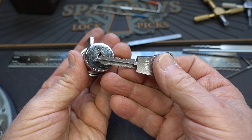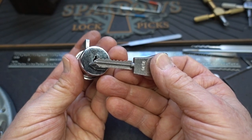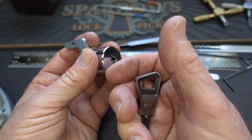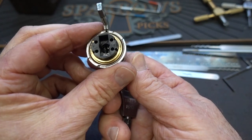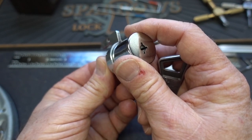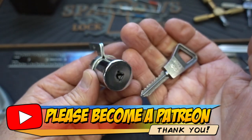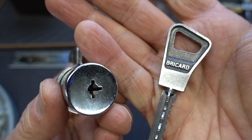I take this as proof that you need a repertoire — a list of techniques going from the highest chance of success. For example, raking is often my highest chance of success, so I might start with raking. Then if I get a false set, I'll go to single pin picking. If that doesn't work, I might try zipping, rocking, or some other technique. To be honest, overlifting was at the very bottom of my bag of tricks, but in this case it paid off to pull it out. Anyway guys, appreciate your time. Stay safe, stay legal. Dennis, thank you for this Bricard.